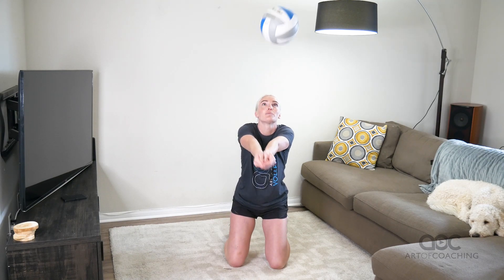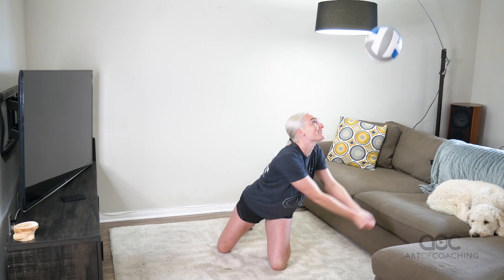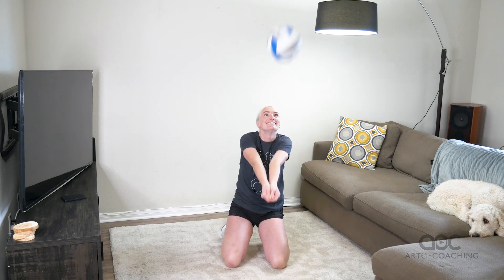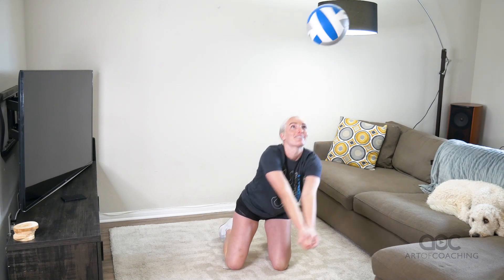One low pass, one high pass. Low pass, high pass. You have to be really careful because you can't move very well on your knees about where you put the ball. High ball, low ball, high ball. Watch out for your ceiling.